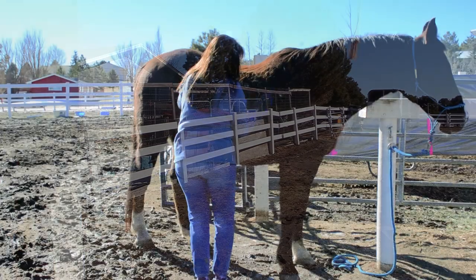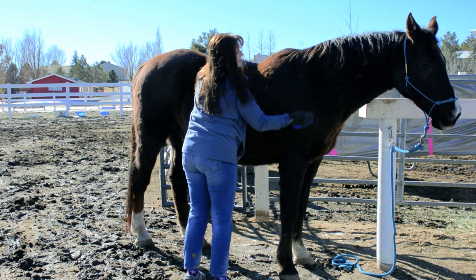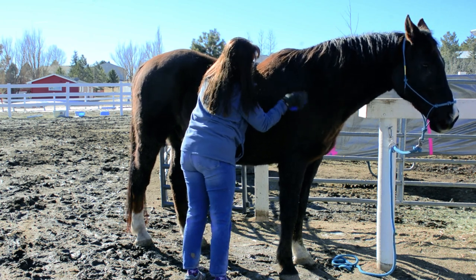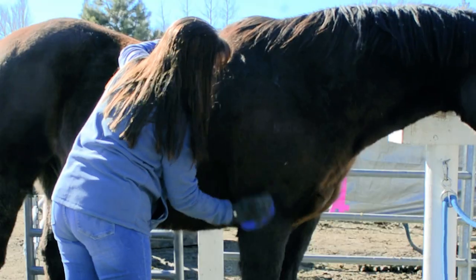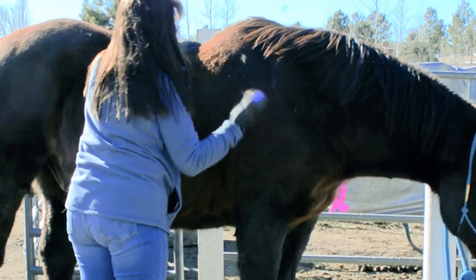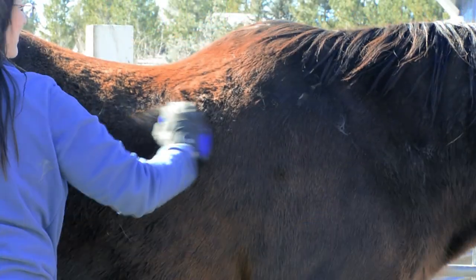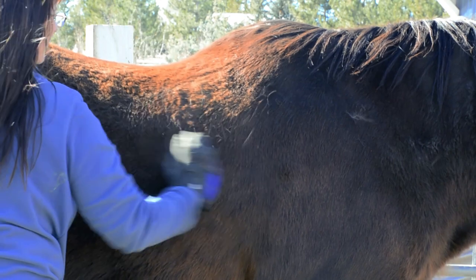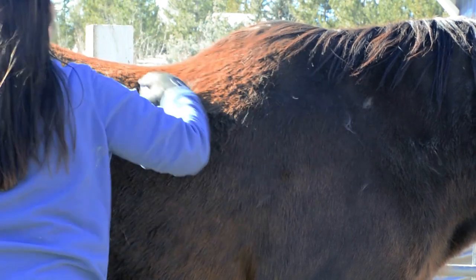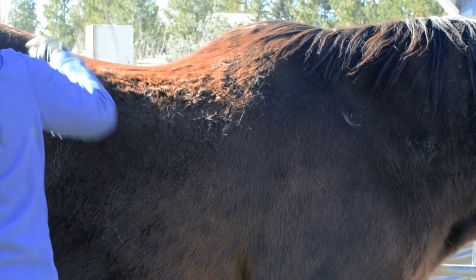It all starts with a good feeding program and lots of grooming, specifically currying. When you curry your horse, this really helps to get the oils moving from down deep in his coat up to the surface, and it coats all of the hairs with the natural oil that your horse produces. But in order to add a little bit of extra something, you can make this shine spray, which is also really good for your horse's coat.